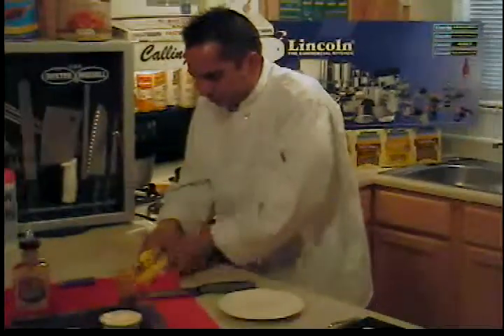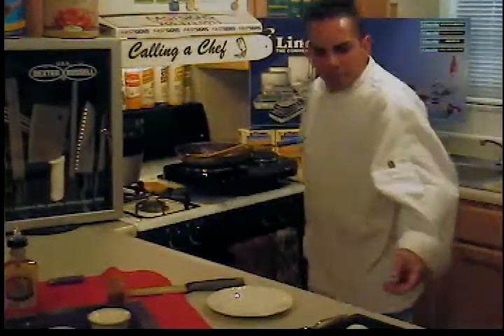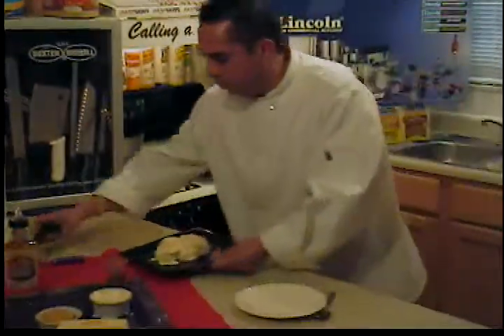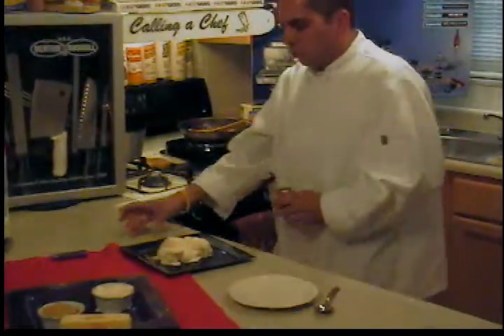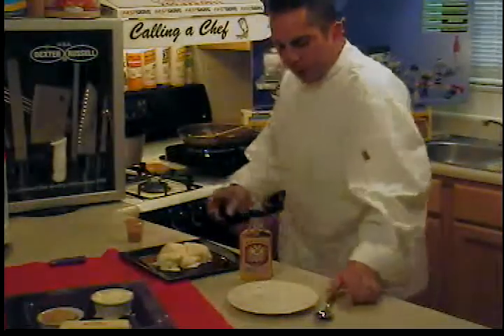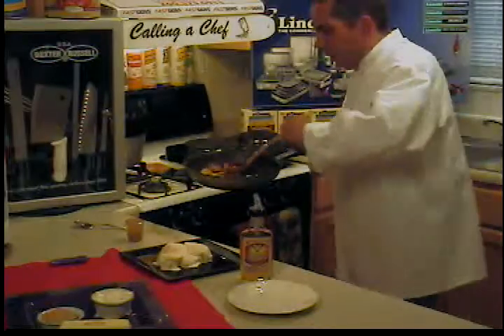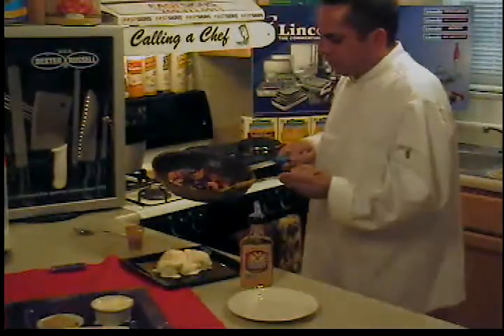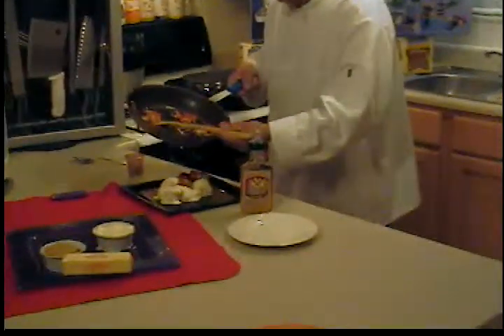Let's bring out our ice cream from Blue Bunny. Grab a plate while that is cooking — like I said, this only takes a minute or two, depending on how big the bananas are. What I normally do is sprinkle the bananas across the plate like so.